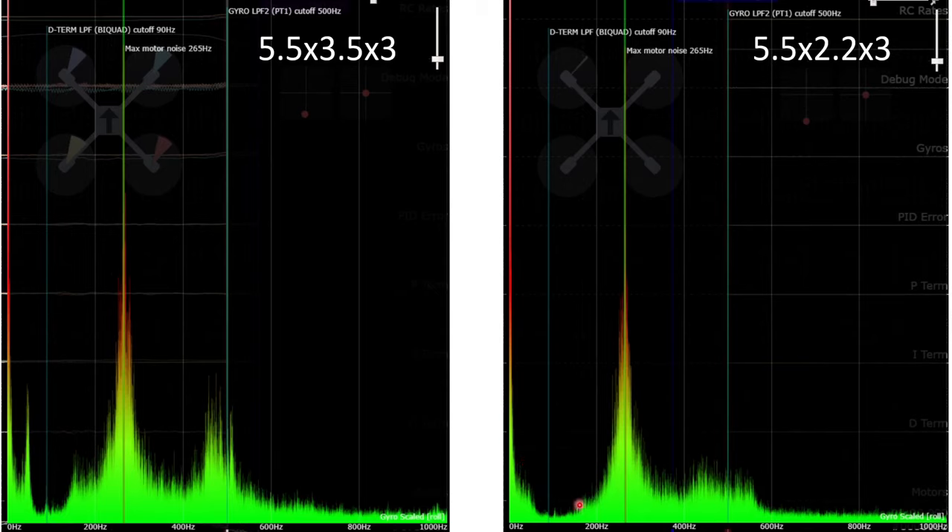The motor noise on the 2.2 is also at broadly a higher frequency than on the 3.5, because those props need to spin faster to generate the required thrust. That's actually a good thing as well, because if the motor frequencies are higher, it creates more space between about 100 and 200 Hz — where you want everything nice and quiet because that's where you want to put your D-term low pass filter cutoff. So the 2.2 is an improvement there as well. Overall from a black box perspective, the 2.2 is a definite step up over the 3.5.